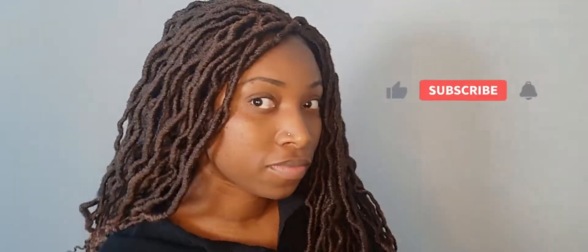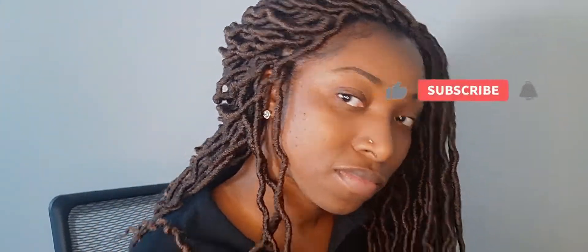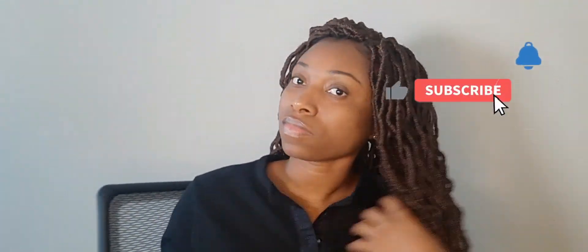Hey you guys, welcome back to another video! I am so excited about showing you guys this new hairstyle. A few months ago I did my first crochet hair and that video has done so well — I can't believe it has over 66,000 views! I appreciate all the love and all the people who have been watching my videos.